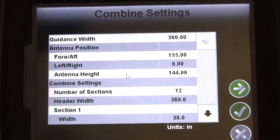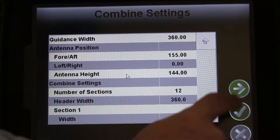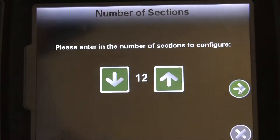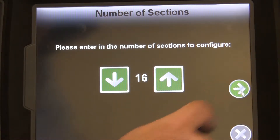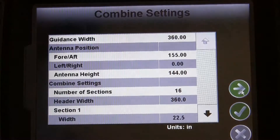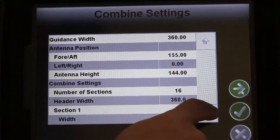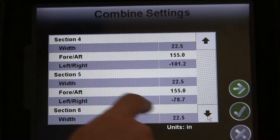Next, we'll get our sections set up so that AccuHeader can be fully effective. You can enter up to 16 header sections. Once you enter in the number of sections, the Invisio Pro will automatically set up that number of equal width sections for you based on the Guidance Width you provided.